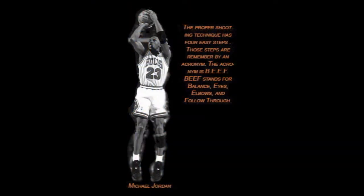The proper shooting technique has four easy steps. These steps are remembered by the acronym BEEF. BEEF stands for balance, eyes, elbows, and follow through.